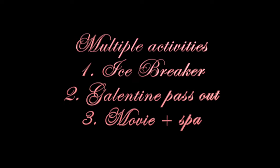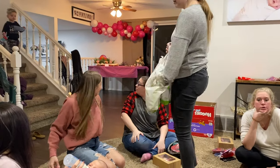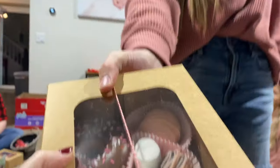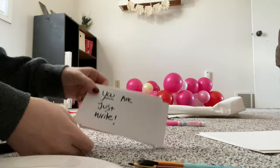And then number three: have three separate activities or things you're doing. Everybody hands out their Galentines to each other. The thing I'm going to be passing out are pens and pencils, and my cute little card is going to say, 'You are just right.'